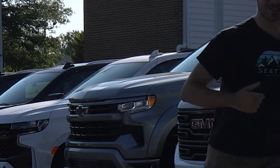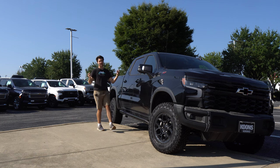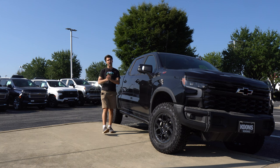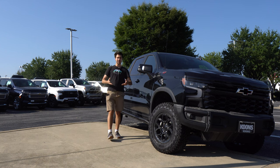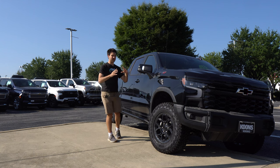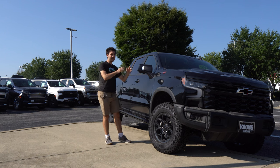This truck is an AEV Edition — and what does that mean? Well, AEV stands for American Expeditionary Vehicles. They're a well-known group of overland and off-road parts suppliers, and General Motors has teamed up with them to offer their parts on General Motors trucks from the factory. So that's awesome — you don't need to spend time putting the parts on yourself; they come already on the vehicle.